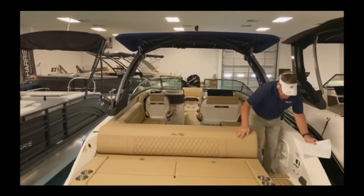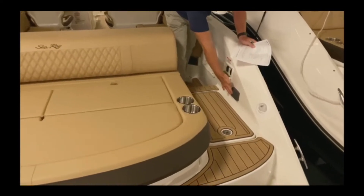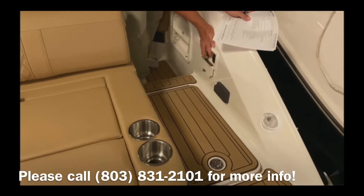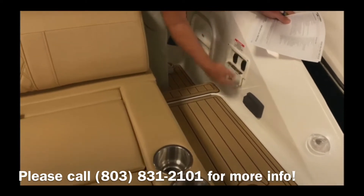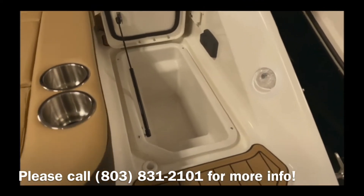Walking through the boat, we do have fresh water on this boat, a remote stereo, and controls for your top and your engine hatch right here. As typical of most Sea Ray boats, they have a built-in cooler in the walkway.